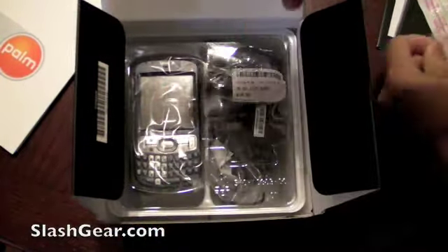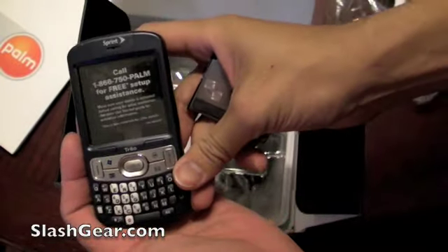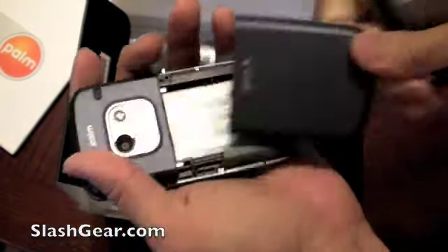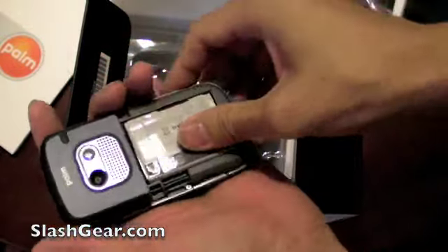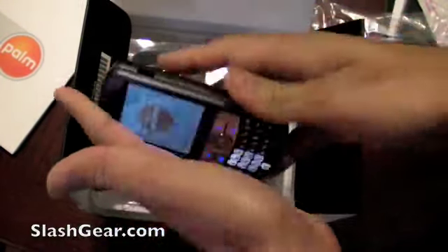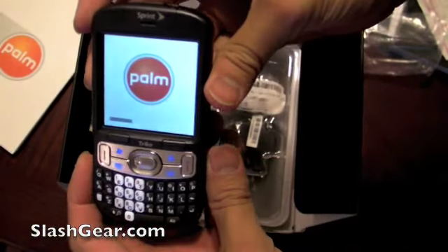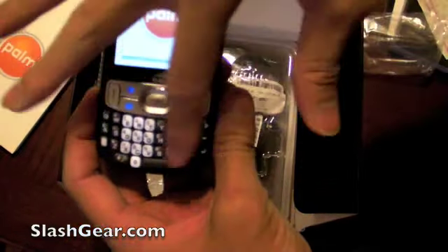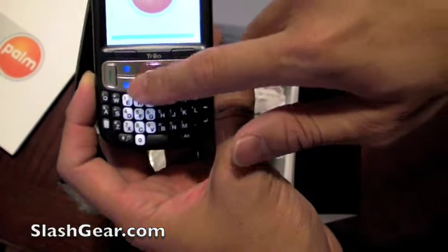Here it is — the Treo 800W. The 800 is the new series and W stands for Windows Mobile. In this case it's running Windows Mobile 6.1 Professional. The touchscreen is 320 by 320, and as you can see it's booting up. It's got Palm's trademark keyboard and d-pad.